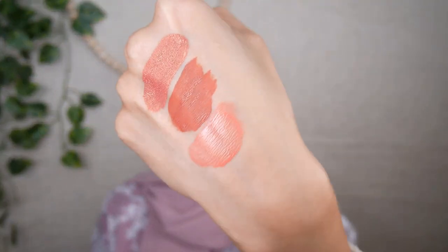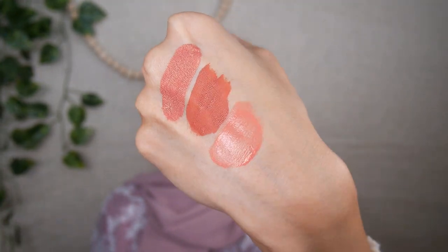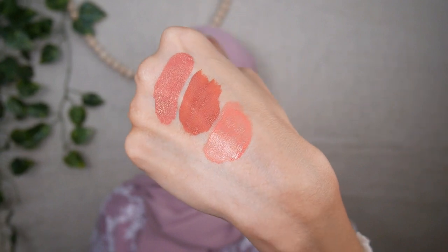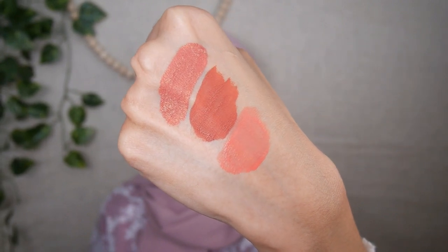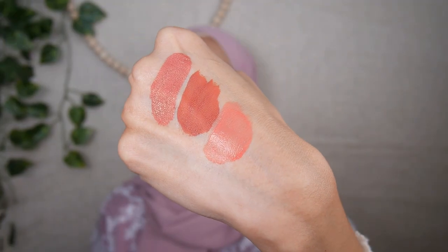This is what the shade Bordeaux B03 looks like on my cheeks — it is not as intense as the first two shades, Sherry and Tequila. It actually has micro glitters scattered throughout the formula, but it's not as intense as Tequila, and once applied on the cheeks the glitter doesn't really translate — probably most of the glitter stayed on the sponge. The color is more on the salmon side as it has both peach and pink tones.